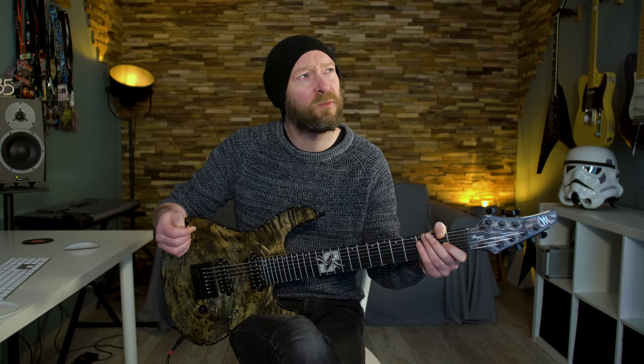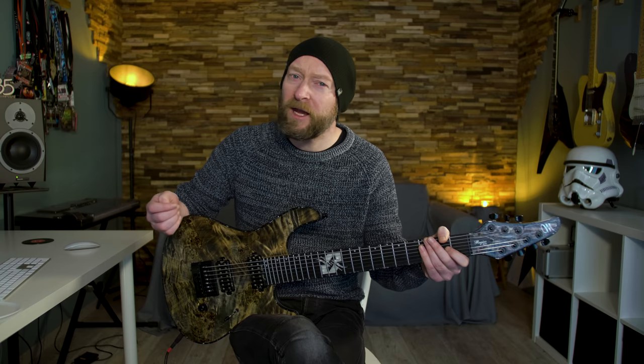That's the solo. And as promised, I'm going to play the solo again at a slower tempo, and I'm adding some taps.